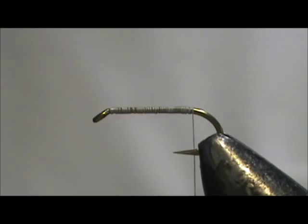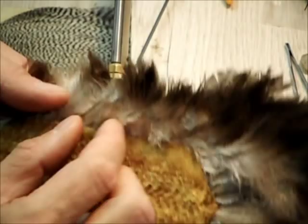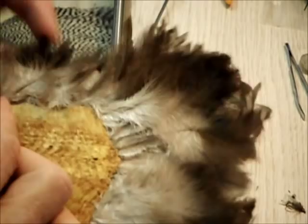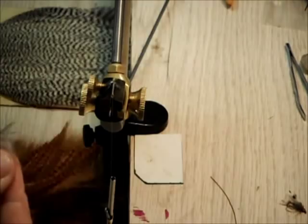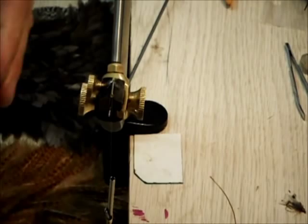We're going to start out with the tail. We're going to use a phyllo feather — this is a hen hackle. The phyllo feathers come from the after shaft feathers, all these little ones. We're just going to take one of these small ones and pluck it off. Normally you would throw them away, but this one has an after shaft feather on its own. This is the one I'm going to use for the tail.